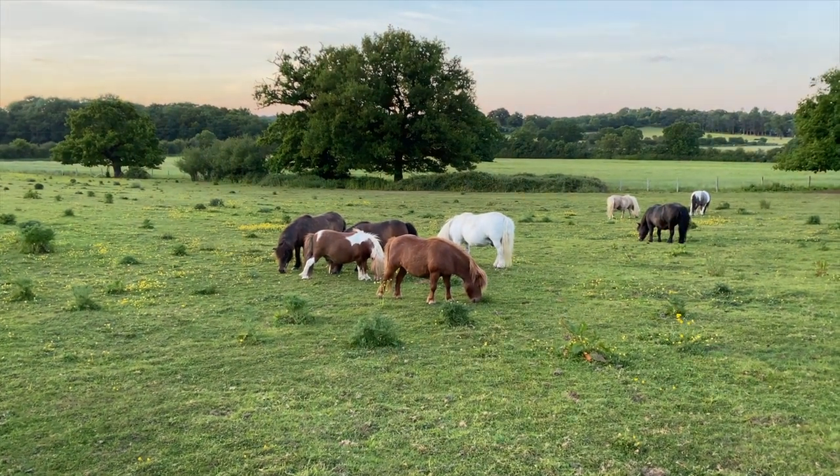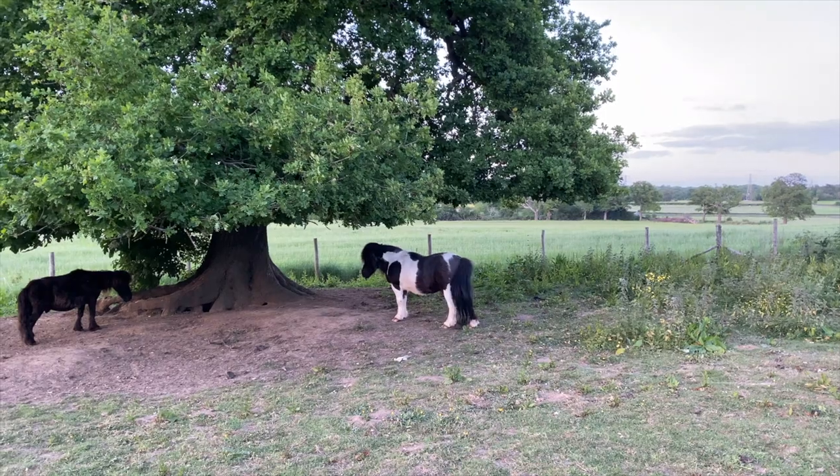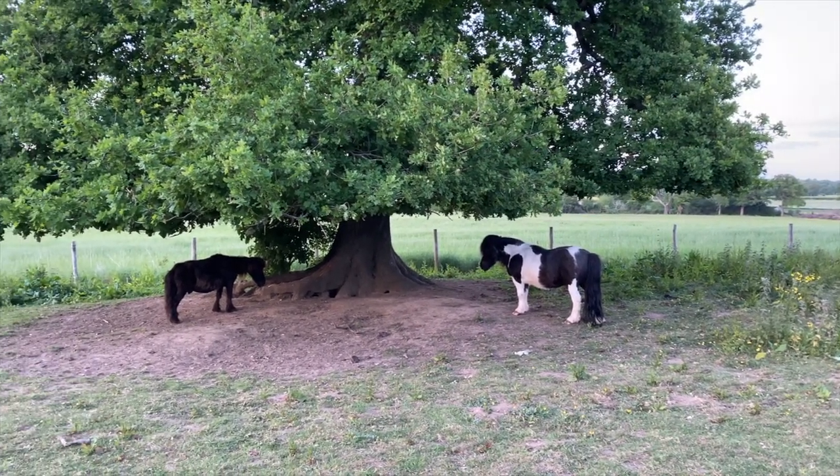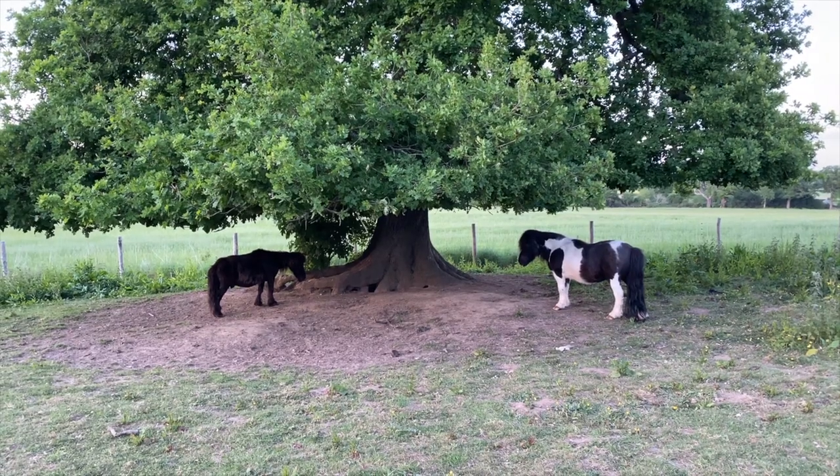We've had beautiful sunsets up at the ranch. In the daytime, the ponies like to sleep underneath the trees in the shade, swishing the flies with their tails.